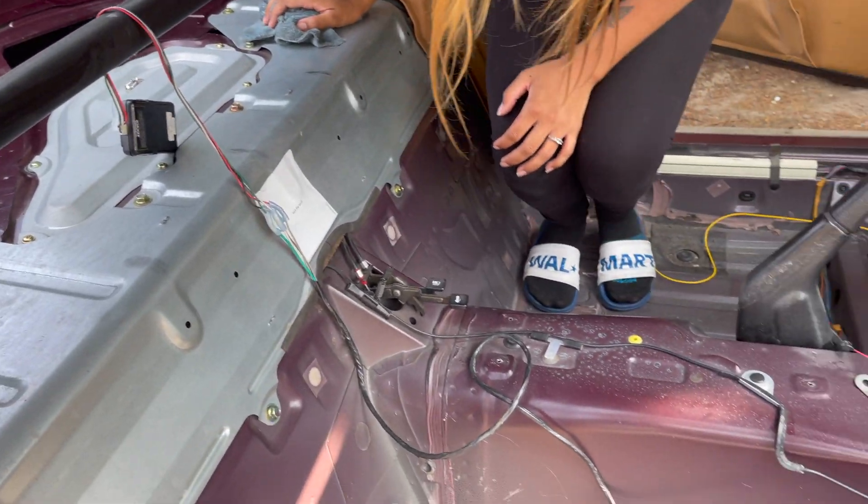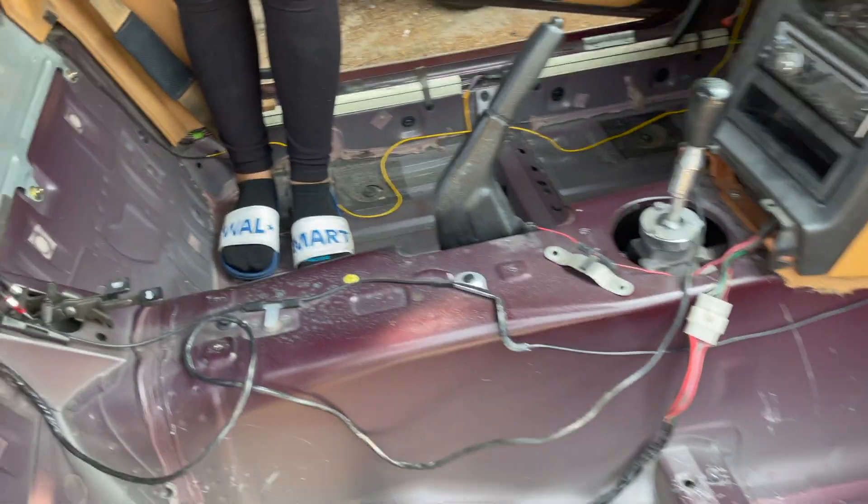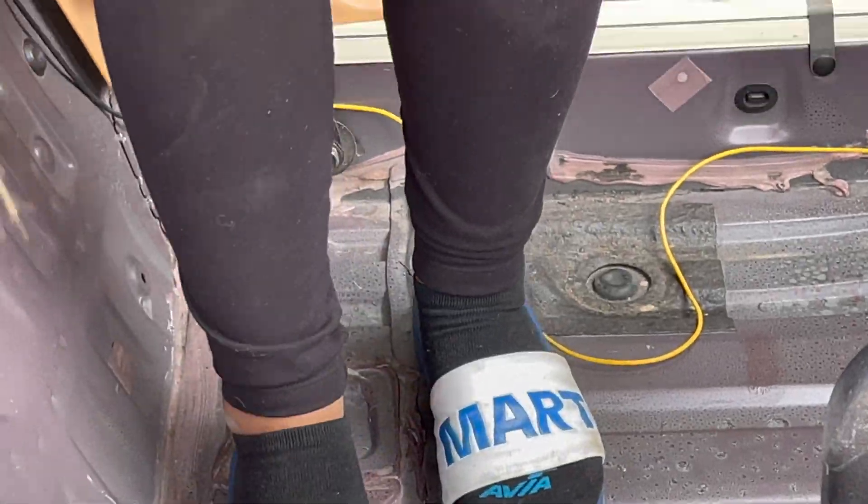Everything's wiped down and vacuumed and it looks really nice now. So now that we got the interior cleaned up, we got this Noiko — we're throwing it in real fast. This is a heat insulation material. It's going to keep the heat out from the temperatures of the road and it's going to help quiet the interior, so it's going to make it sound a little bit better on the road. It won't rattle as much. We used this in the Blue Miata and it was really nice. I'll leave a link below to the video and the material where you can get this stuff.